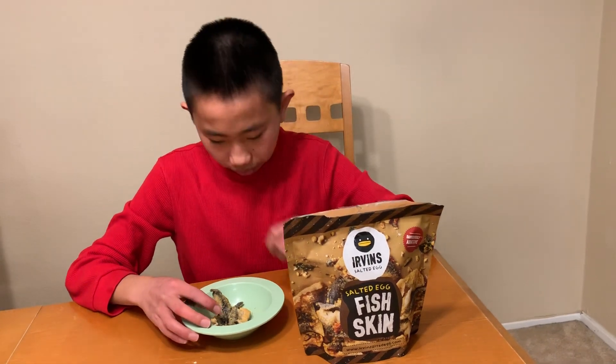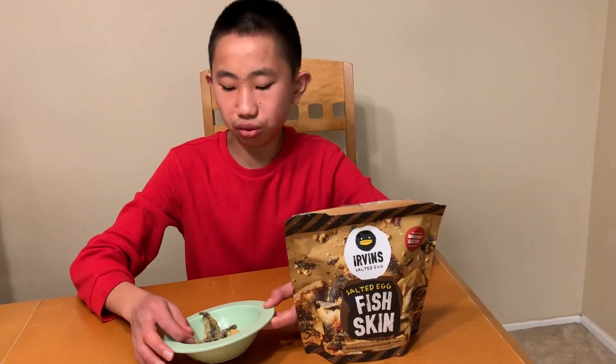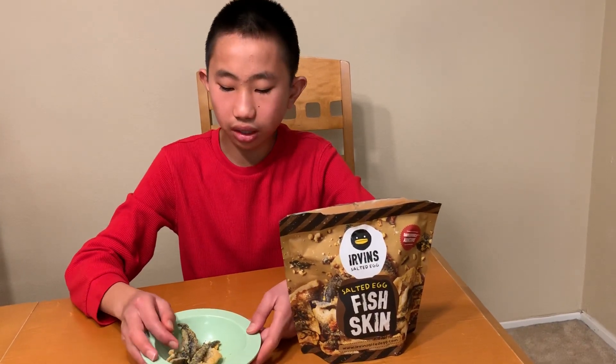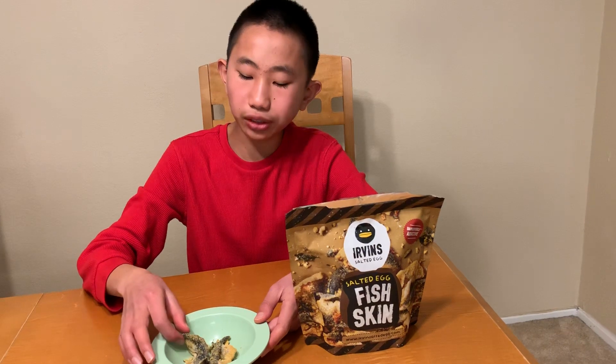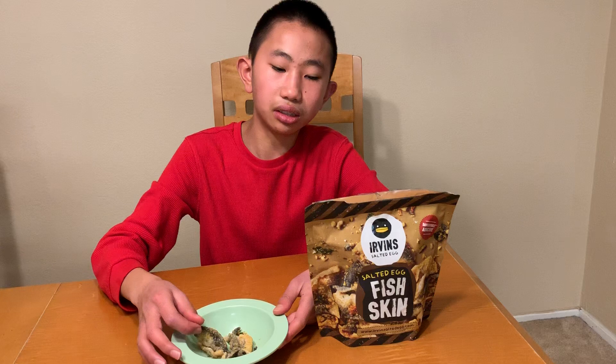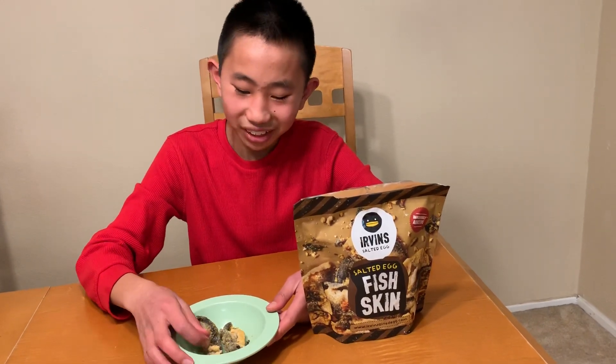That's good. This sort of reminds me of Chicharrones, which is fried pork skin, but it just has a taste like some fish skin. It's deep fried, but it has a very mild flavor and it's not extremely fishy. And there's also like a hint of egg and it's very creamy, surprisingly. I like it a lot.